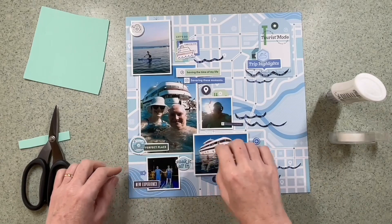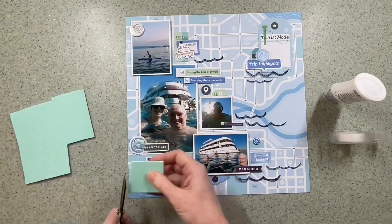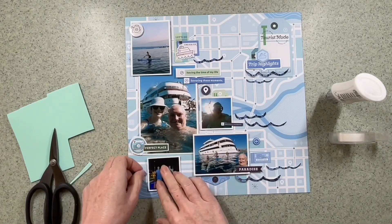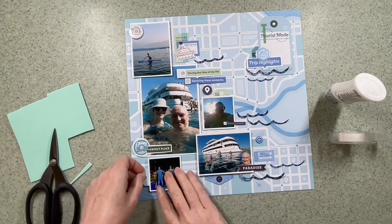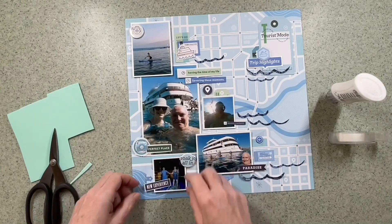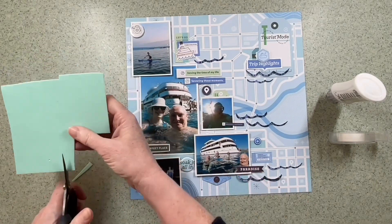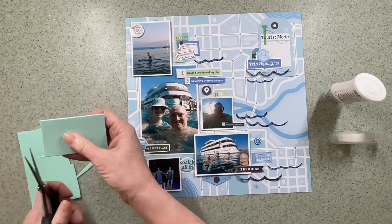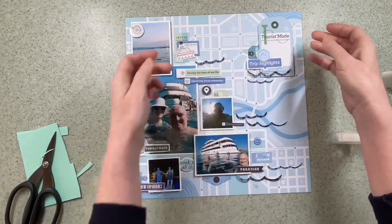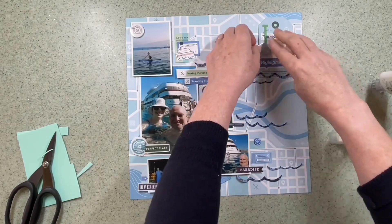It's a fabulous range to document any sort of adventures and there's lots of inspiration from the team as well. I'm not the first on the team to have used this range, so do check out the blog as well where you can see everybody else's layouts. I decide I'm actually going to raise the tag for my journaling as well — by adding a whole piece of foam it will make it easier when I do the journaling, and I'll do that right at the very end off camera, but it will be on the finished layout.